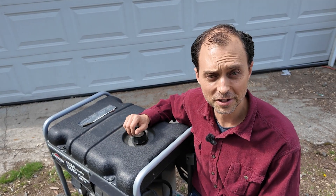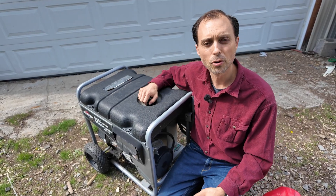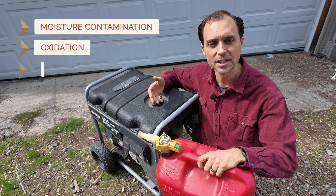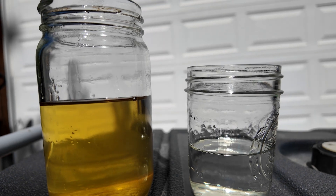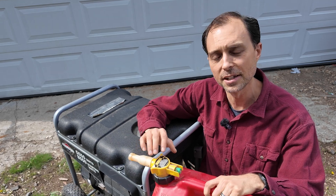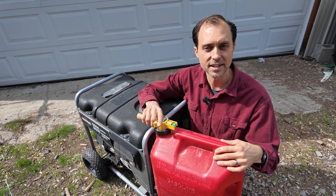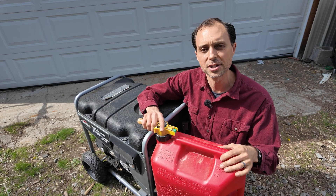Next up is one of the sneakiest ways fuel gets compromised: a bad gas cap or a poorly sealed storage container. Whether it's your generator's tank or a portable gas can, a weak seal allows both air and moisture to sneak in, kicking off moisture contamination, oxidation, and fuel degradation. If your fuel smells strange, turns dark, or leaves a residue, your container might be the culprit. Use only airtight, fuel-rated containers — preferably ones with a gasket in the cap. Some folks prefer metal jerry cans over plastic, but with my quality no-spill gas cans, I can tell they're sealing really well because they expand and collapse with temperature changes.